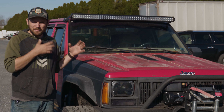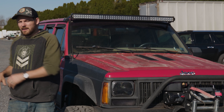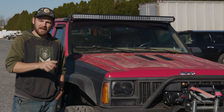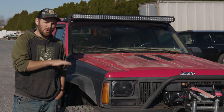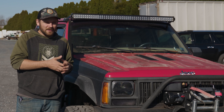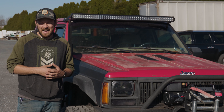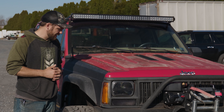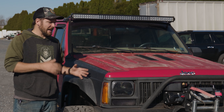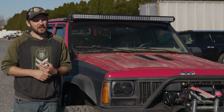I bought it. My game plan with this Cherokee is to take all the good parts and put them over onto my other 99 Cherokee. Then I'm going to honestly just scrap this whole tub, part it out, whatever it takes to get rid of it because it is so rusted. I wanted to do a little walk-around. Some of the parts I don't know — like I don't know exactly how much lift this thing has. I'm assuming maybe seven to eight inches. Some of it I absolutely know.